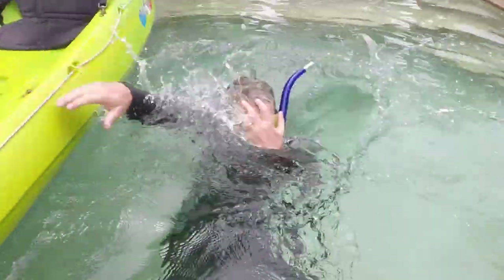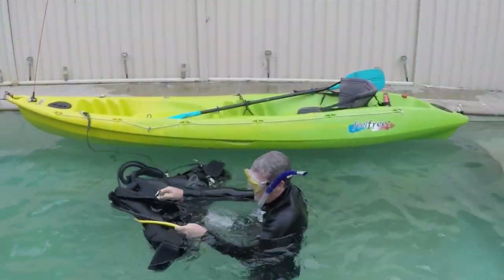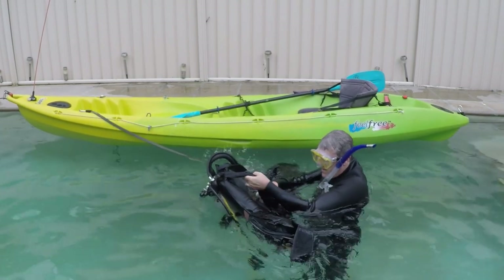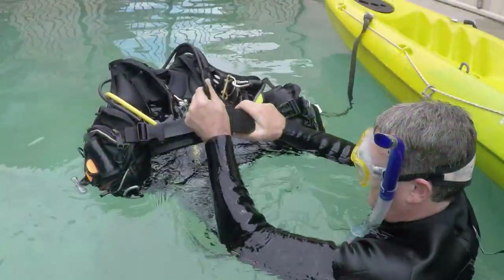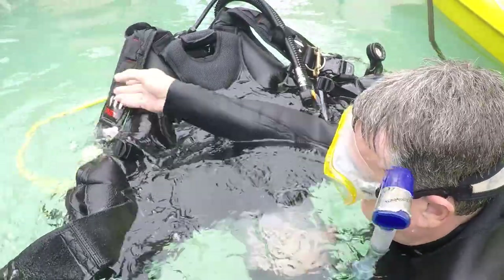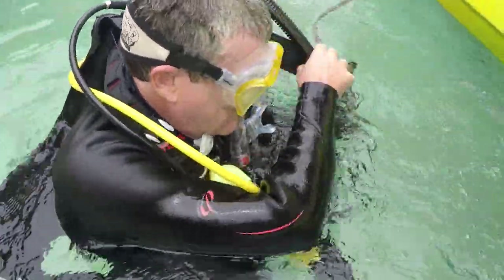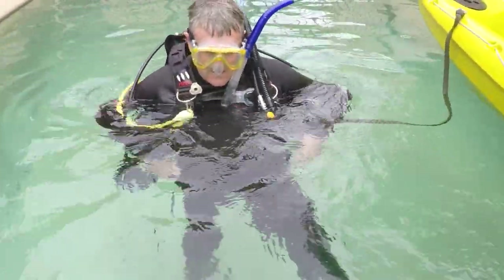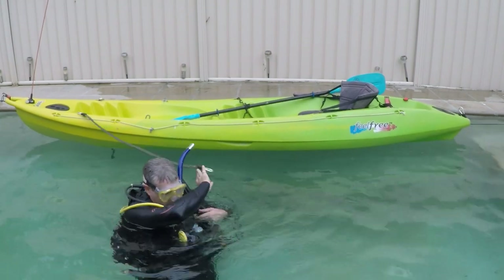Once the BCD is in the water, throw yourself in after it. Cast your mind back to your open water course — one of the things you should have learned is how to remove and replace your equipment on the surface. There are various methods and it doesn't have to be textbook, just comfortable and easy. What I do is open the buckle, open the cummerbund, make sure all the hoses are out of the way, and put one arm in first followed by the second. Then do up the cummerbund, do up all your buckles, and tighten your shoulder straps. It may feel awkward at first, especially with current or waves, but practice makes perfect.